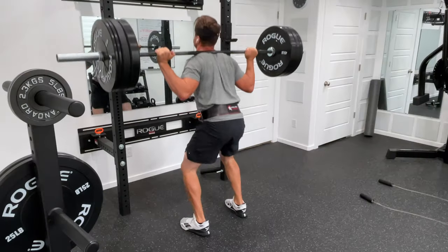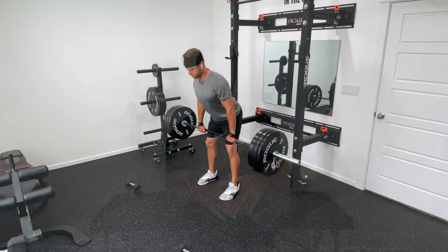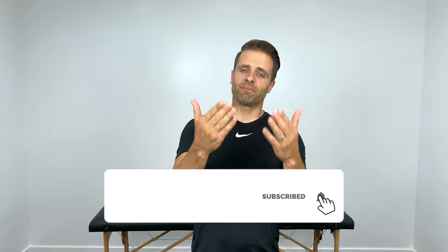The best exercises you can do to strengthen your lower body are those core four lower body power lifting moves — your squats, your weighted lunges, your hip thrusters, and your deadlifts. However, what happens if you don't have that equipment available, or if your knees are too painful for some of those weighted movements? Well, as a physical therapist, that's my specialty — recommending exercises to correct your knee joint mechanics so you can perform those higher level activities.